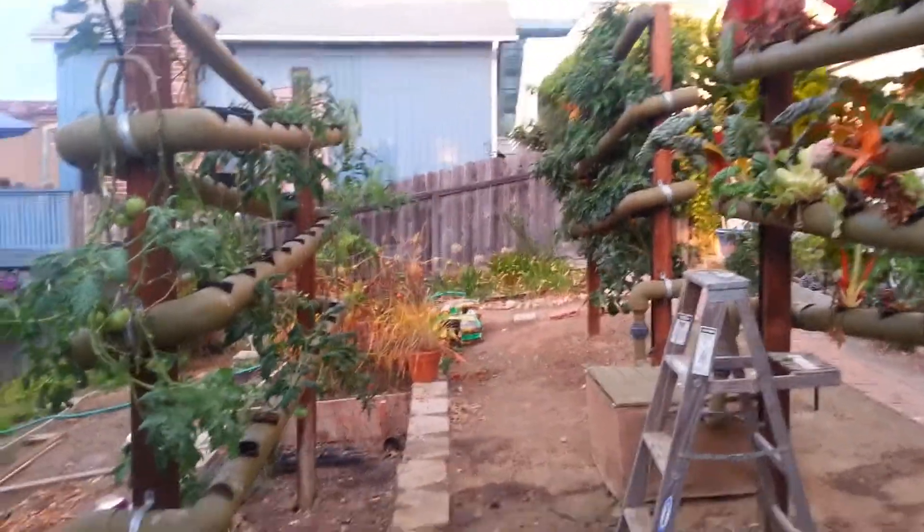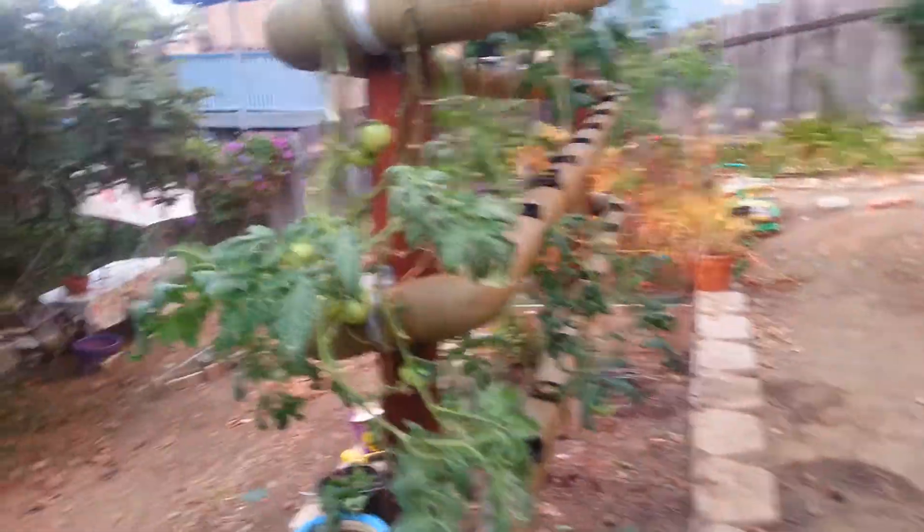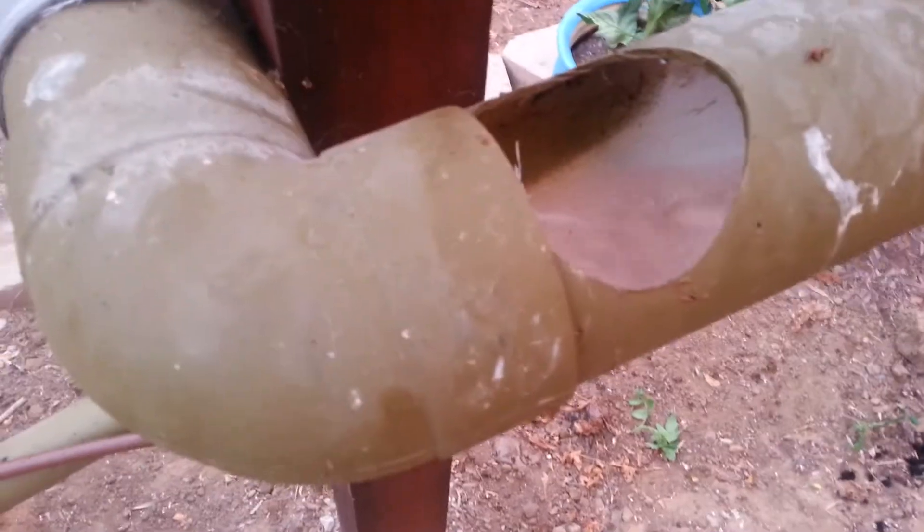Hey guys, it's Mark at Veg. We're at 910 in La Jolla, San Diego. A lot of people ask: how do you stop water from building up if you're growing tomatoes or if you're growing peppers like this, where plants are getting really big and you jammed them all next to each other?